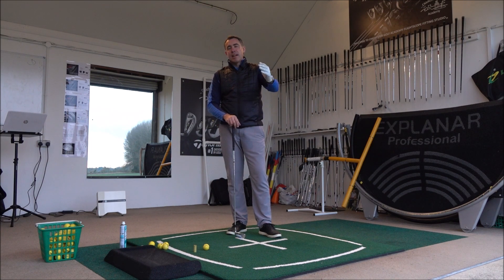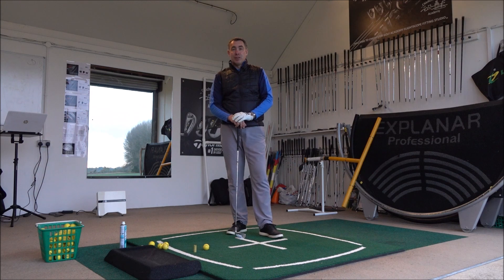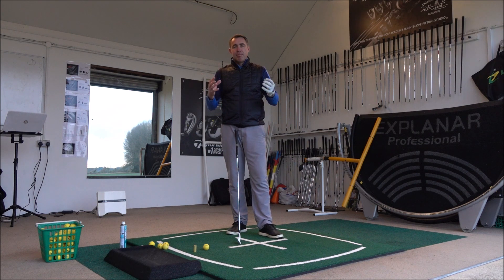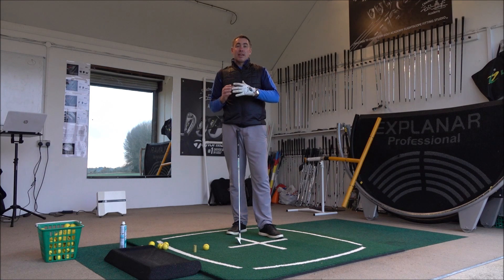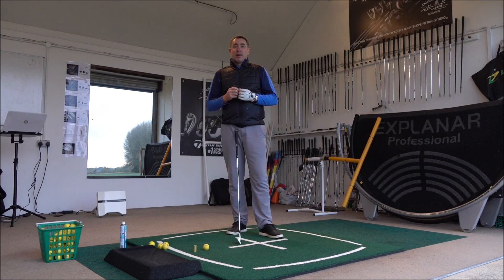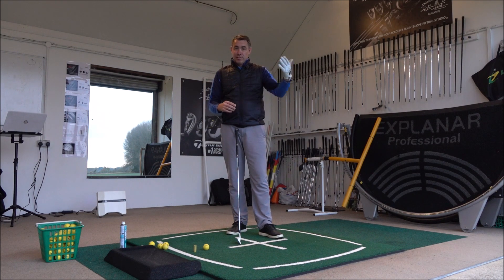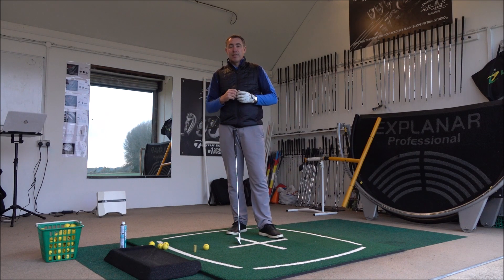I'm going to do a couple of videos on this, but I've written a book on shanking called 'Never Shank Again.' If you go into the Amazon Kindle store and put in 'Never Shank Again' by Mark Wood, you'll see my book there. In that book I've gone through the five main reasons as to why you shank in the long game, plus a couple of other reasons. Also the five main reasons as to why you shank your pitch shots, bunker shots, and chipping — and the fixes for each.